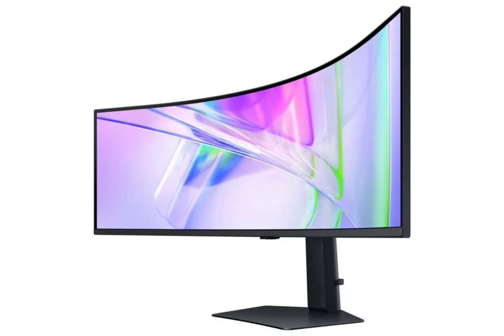For those seeking a more compact yet feature-packed option, the Viewfinity S6S65TC comes in at 900,000 Korean Won, approximately $691. The 34-inch VA panel offers a resolution of 3440 x 1440 pixels and a 21:9 aspect ratio, complemented by a 1000R curvature. The monitor has a 100 Hz refresh rate and AMD FreeSync support to eliminate any visual tearing at high frame rates.